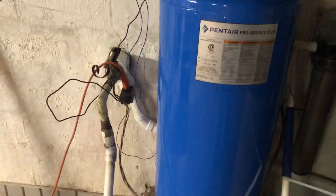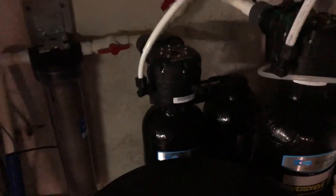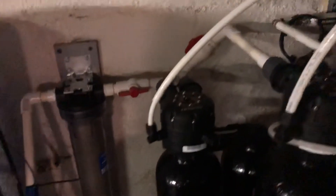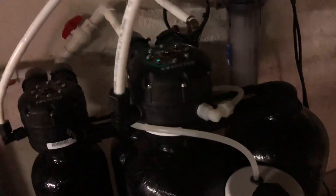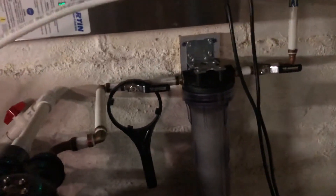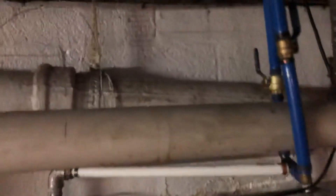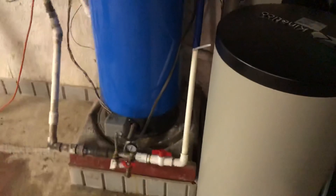If you have any questions, let me know. Water comes in, goes to the pressure tank, out through the first sediment filter, into the softener, out of the softener into the Sulfur Guard system, out of the Sulfur Guard into another sediment filter, around to the UV light, and then back out into the house. Hope you enjoyed!